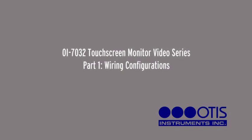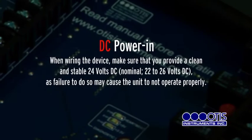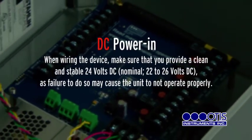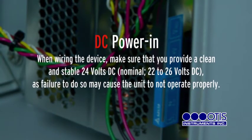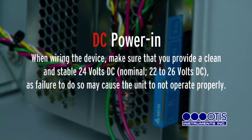OI7032 Touchscreen Monitor Video Series, Part 1: Wiring Configurations. DC Power In. When wiring the device, make sure that you provide a clean and stable 24 volts DC, nominal 22 to 26 volts DC, as failure to do so may cause the unit to not operate properly.